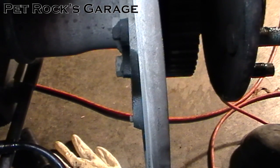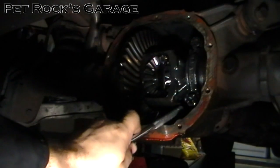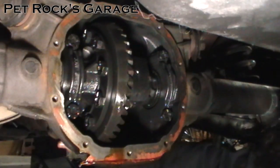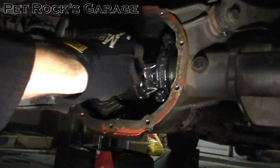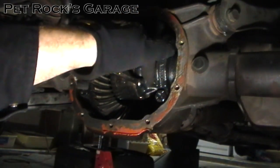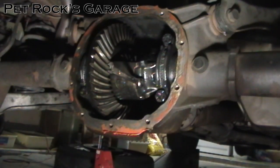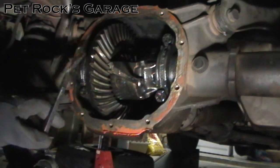Next you need to rotate the carrier so that you can get to this bolt right here. You do that by putting the transmission in neutral and rotating the drive shaft by hand. Now you want to remove this locking bolt — it's an 8mm. I would advise using a box end wrench or a ratcheting wrench instead of a socket, because most sockets will get stuck in the space as the bolt comes out. To prevent the differential from spinning, just take a pry bar and put it between one of the bolts and the case.